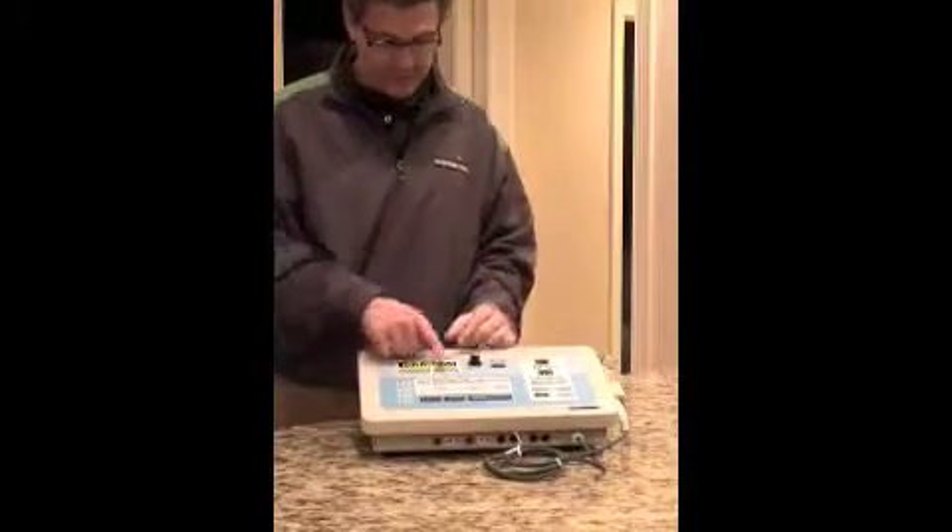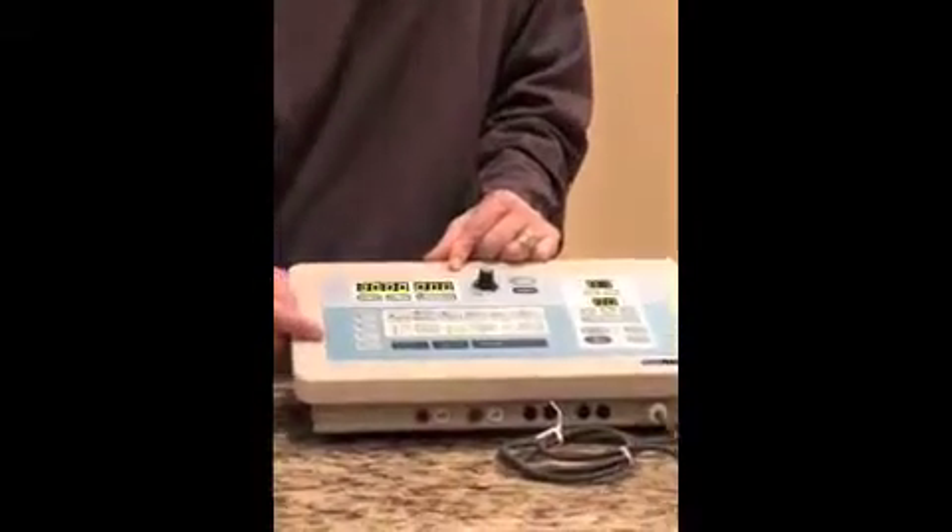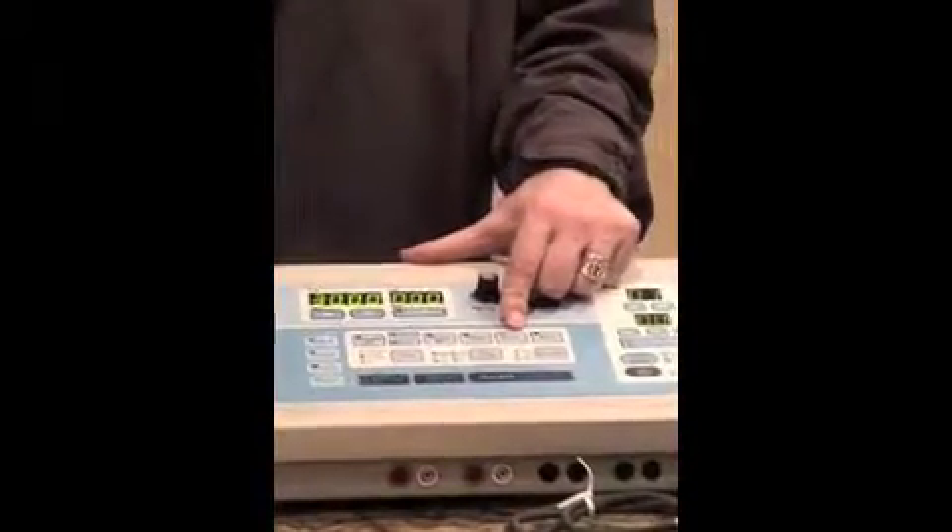Profile C comes from the factory as another pre-modulated setting with different parameters, and profile D comes preset as high volt. This is the end of part one of the Richmar CM2 in-service — please go to part two.